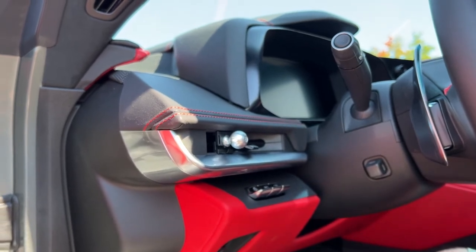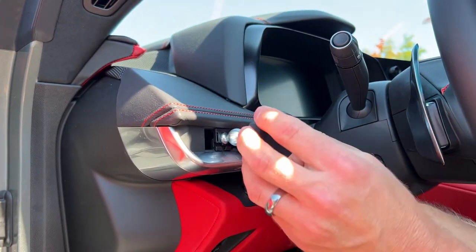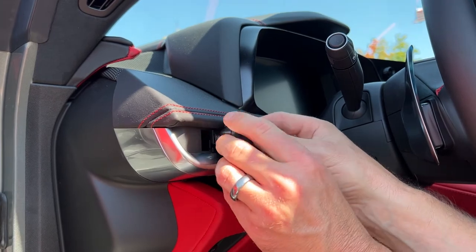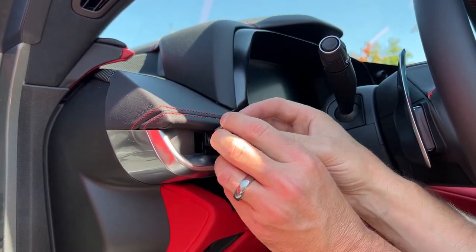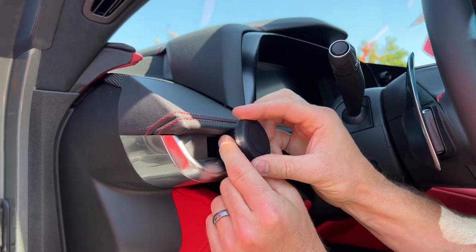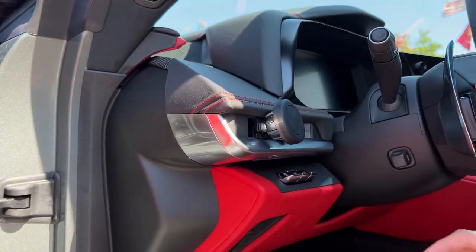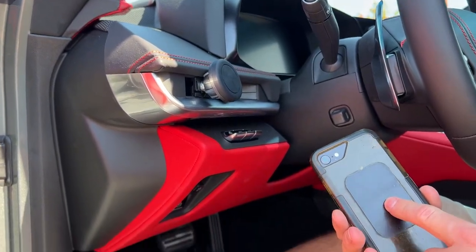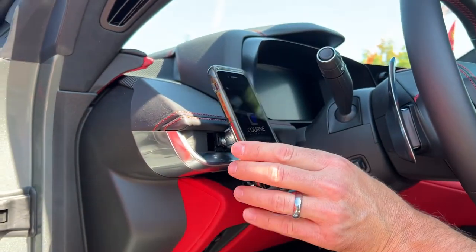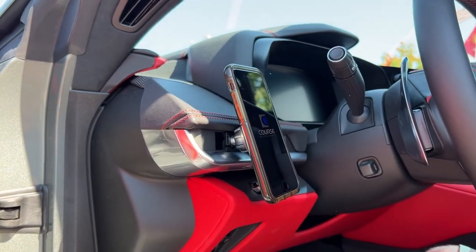Next, you will loosen up your locking collar, pop it on, and then you can turn the actual head to tighten it. Aim it the way you'd like. Then you take your steel pad, place it on the back of your phone, and that's all there is to it.